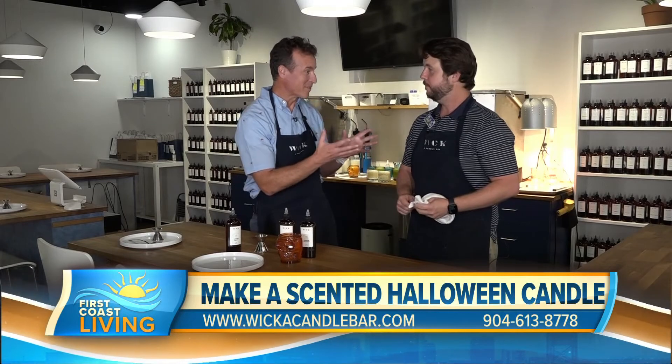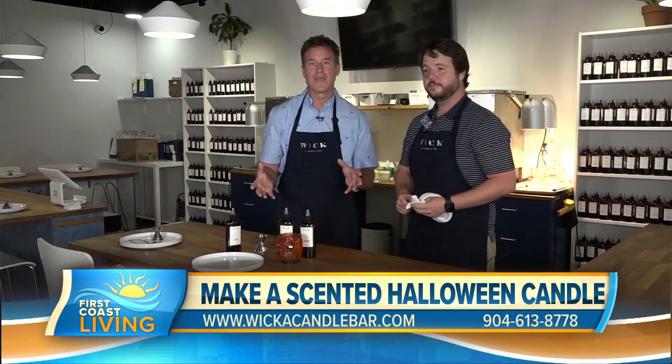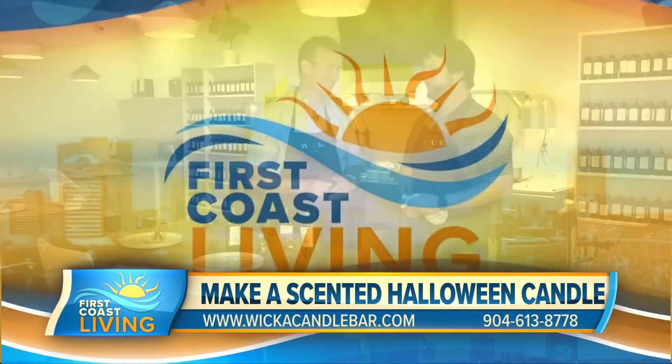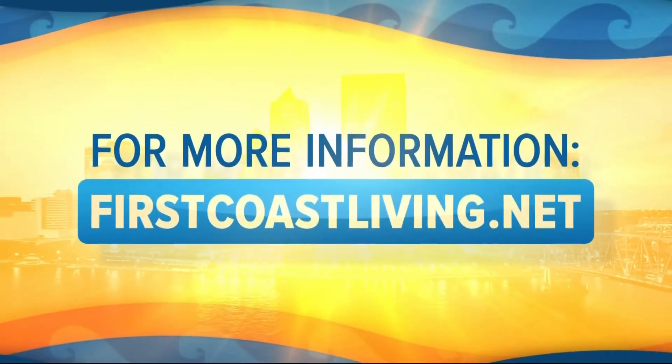Thank you so much for being on First Coast Living with us today — a lot of fun out here. Wicca Candle Bar, San Marco. I'm certainly ready for Halloween thanks to you. Thank you, Hampton. And of course, for another look at the segment, head to our website.